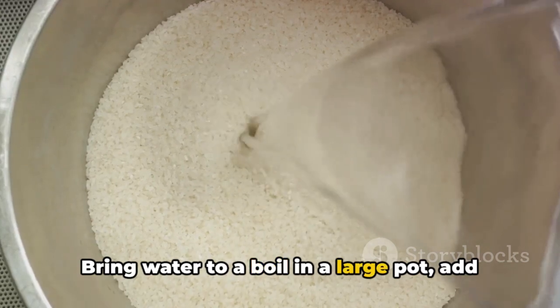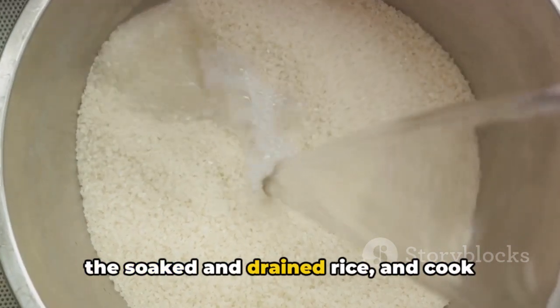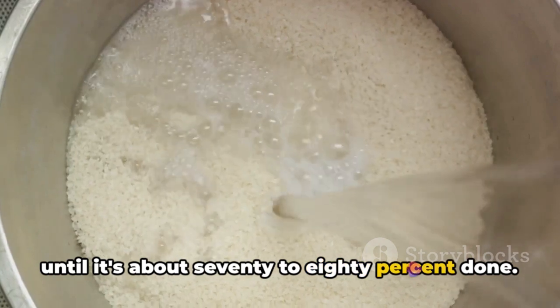Bring water to a boil in a large pot. Add the soaked and drained rice and cook until it's about 70-80% done.